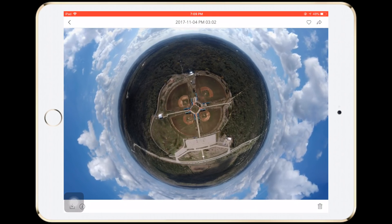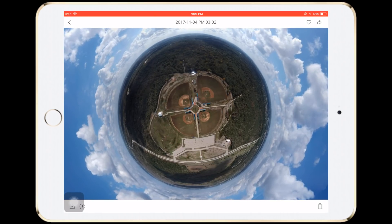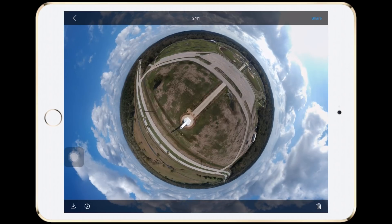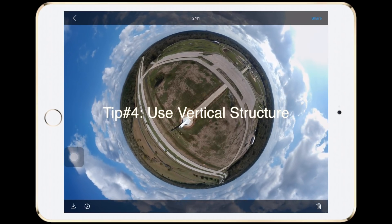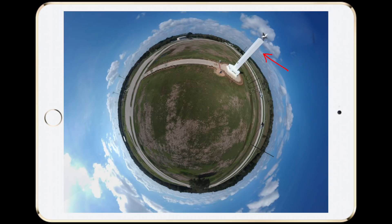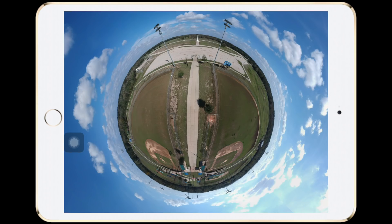This is how the Sphere will look like after it's finished. It doesn't give me that little planet effect. I feel that it's important to have some kind of vertical structure in the frame and make sure the tip is higher than the horizon line. This way the structure can really extrude out of the sphere and achieve the little planet effect.